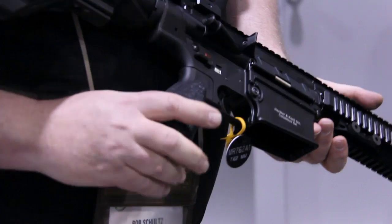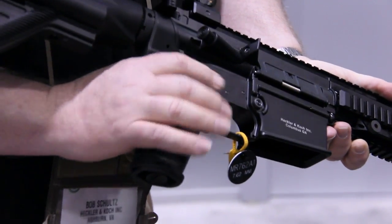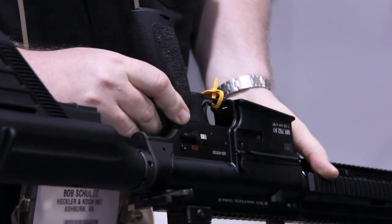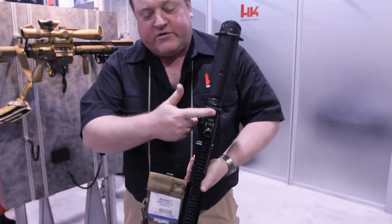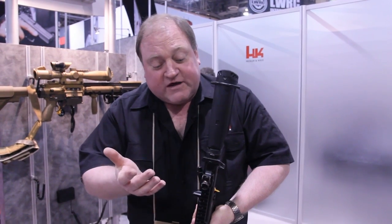As far as the operating controls, we have ambidextrous selector levers on both the left and the right-hand sides of the receiver. We also have the ability to mount the locking latch on the charging handle either on the left or the right-hand side for ambidextrous operation.